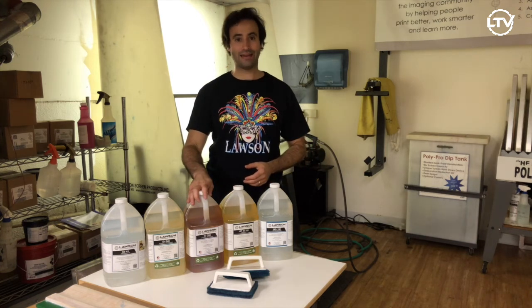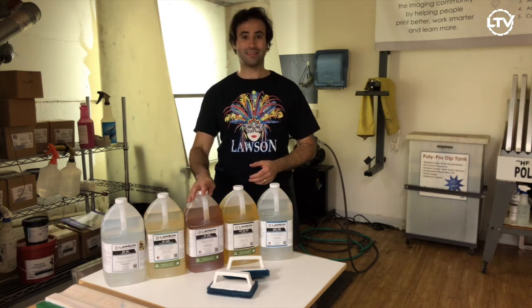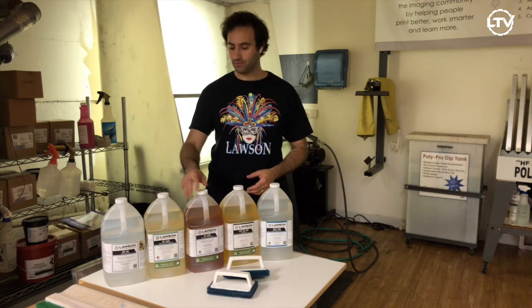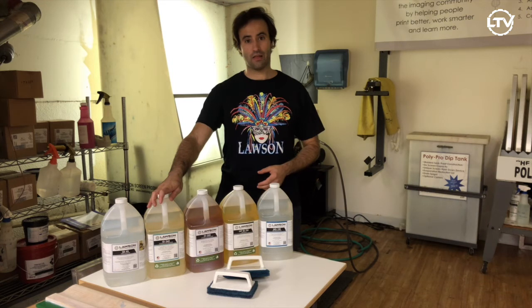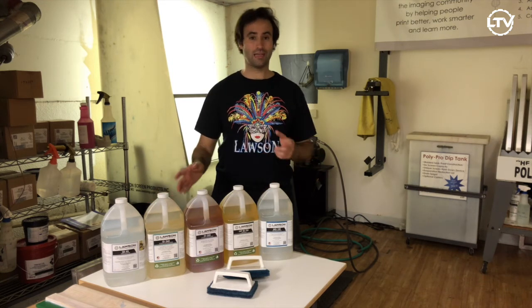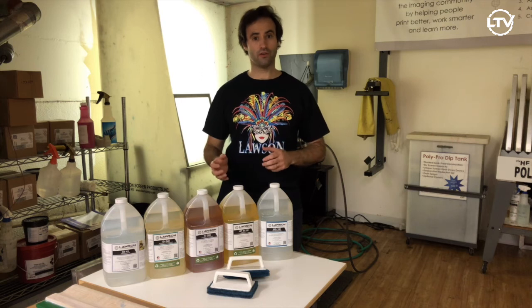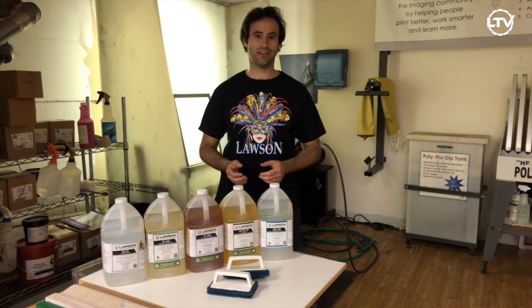Then we have ID200. This is a nice soy-based product — it is biodegradable. And then we have ID360, which is a good ink degradant that also has a haze remover to help get rid of ghosts that are in your screen.